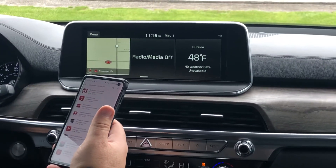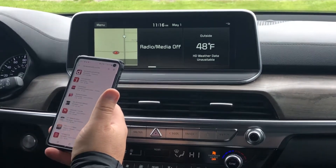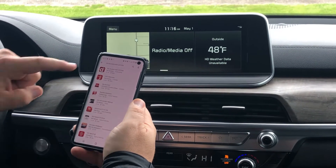What you're going to want to do is, whether you have an iPhone, go to your App Store, or if you have an Android, go to your Play Store. What you're going to want to type in is Kia Access with UVO Link.